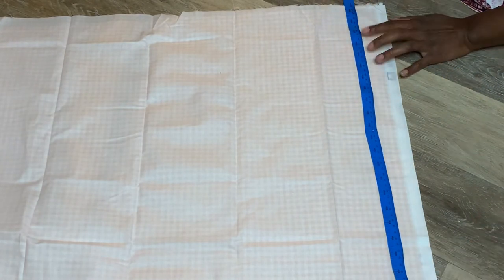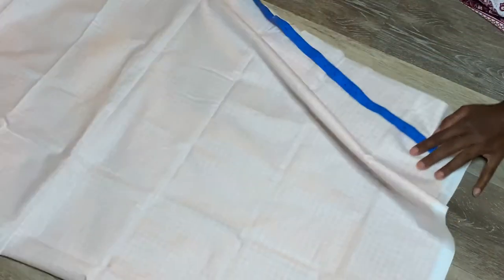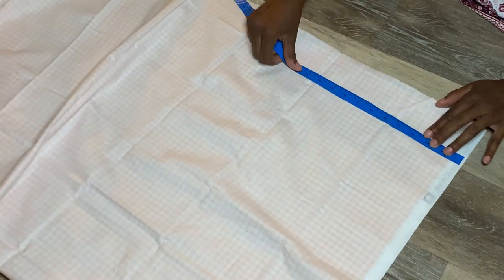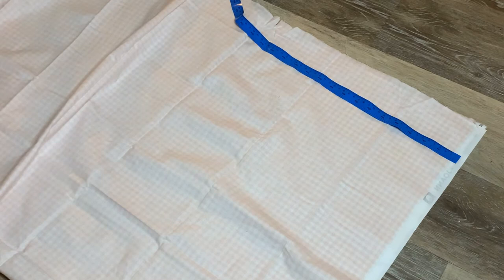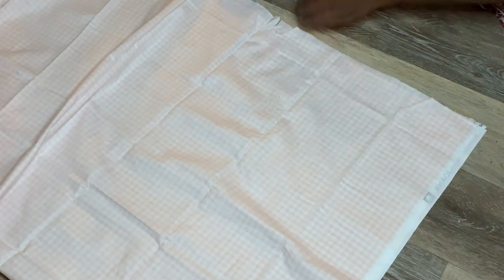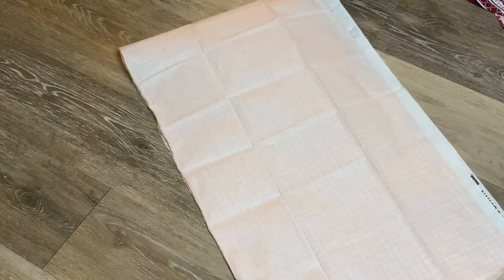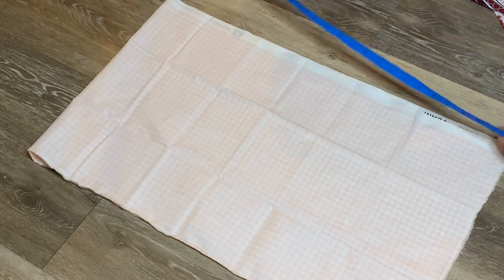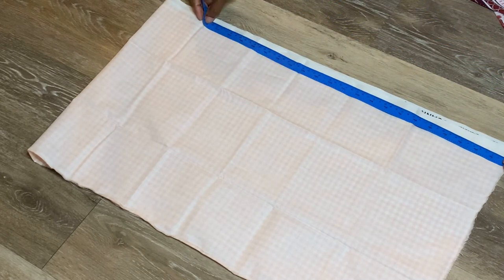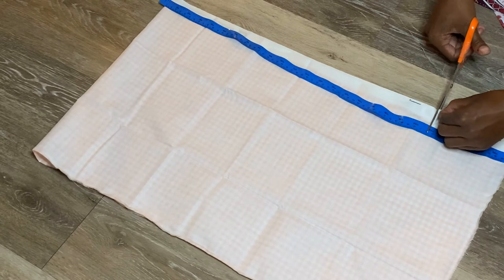Once you're done with that, go on to getting the top piece ready — what's called the bib. For mine I cut mine too long at first; I made a few mistakes because it was late and I was tired. The measurements I'd recommend for the bib are 13 inches across and 16 inches up and down, which should work for an average torso. I made mine a little longer because I have a long torso, but it was unnecessary. You're going to cut two pieces.